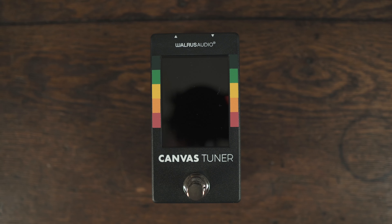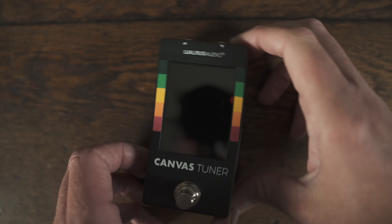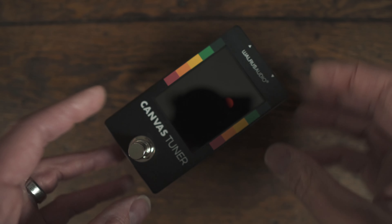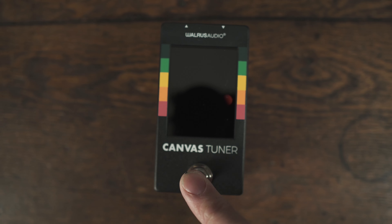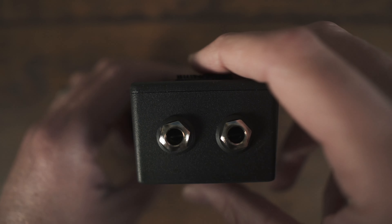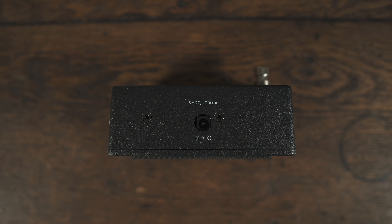Let's take a closer look. We've got our bypass or mute switch here, and then most of our navigation is going to be done here on the side. We've got our USB-C plug here — this is how you can change out the photo on the bypass screen and update it in the future. We've got down, menu, and up buttons for navigating through the menu, and the bypass switch also acts as a back button. We've got top-mounted jacks and our power supply plugs in on the side. That's your typical 9-volt DC negative tip, and they say 300 milliamps.